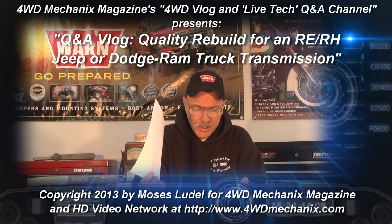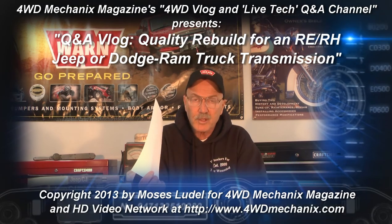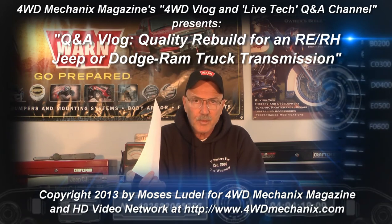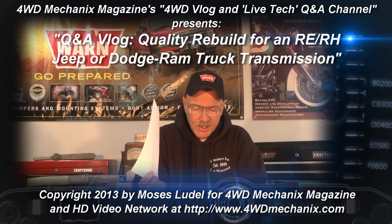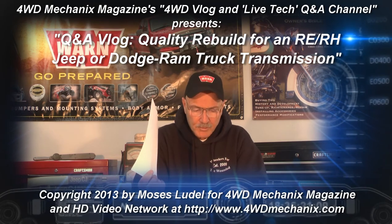My expedition trailer is 3,500 pounds fully loaded. The Grand Cherokee totes around four of us. I am planning to build a 4.6-liter stroker in the next year, but I'll ask those questions when I'm ready to build. I plan on keeping the Grand Cherokee for some time — I like it, so I want this transmission to last.